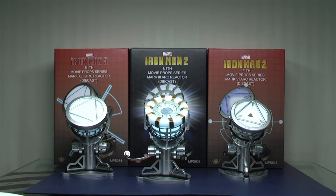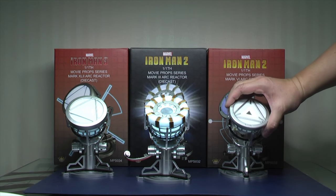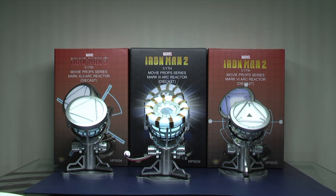They're one-to-one scale. They're die-cast in terms of the base itself, but the Arc Reactor, which comes off from the base like this, is actually plastic. It doesn't feel as heavy. There are a couple of things I want to point out — number one, it's actually really good value.